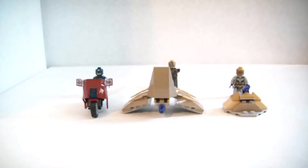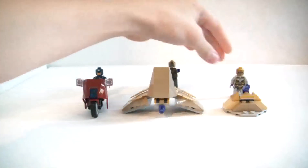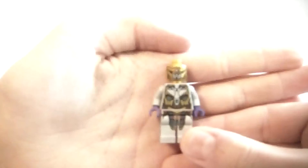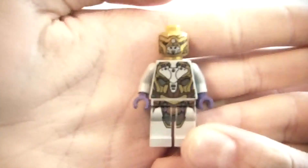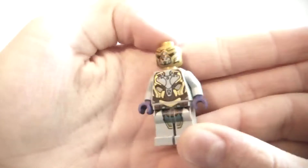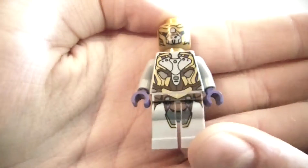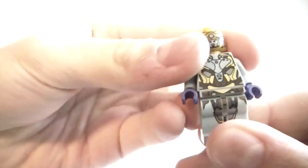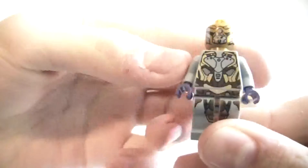On to the minifigures — let's start off with the simplest one. This is the foot soldier alien. Very nice detailing: belt printing, leg printing, head printing, torso printing. Very nice.